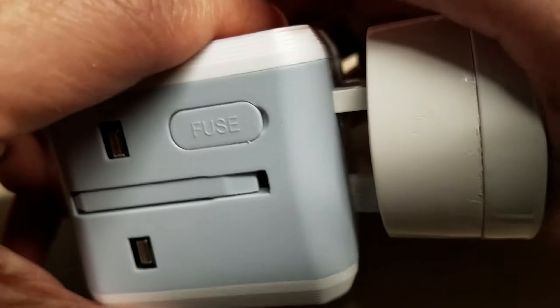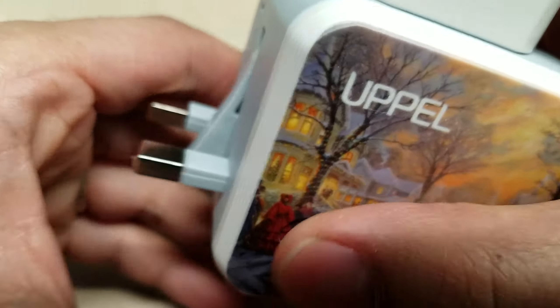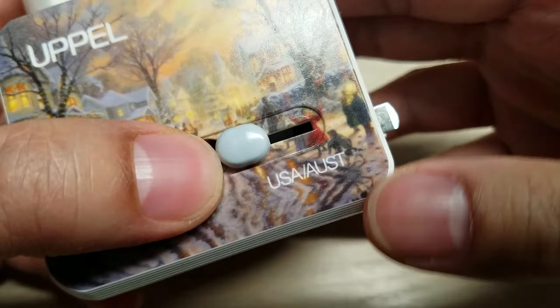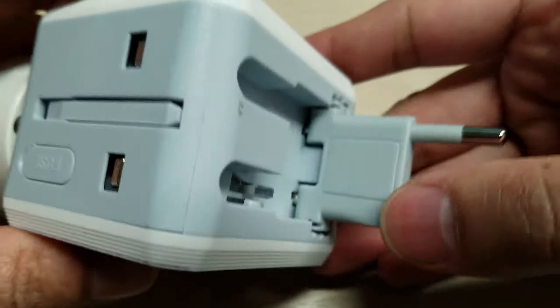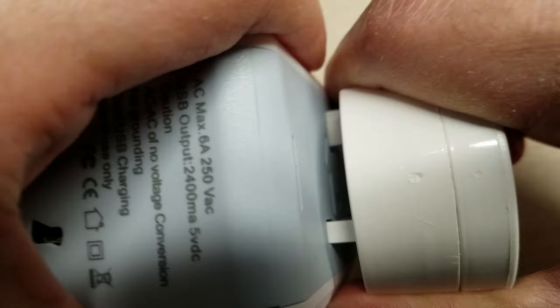No matter where you are — if you're in the UK you can plug it in, if you're in the USA or Australia you can just switch to that side, and if you're in Europe there is a little button and that part comes out and you just plug it in.